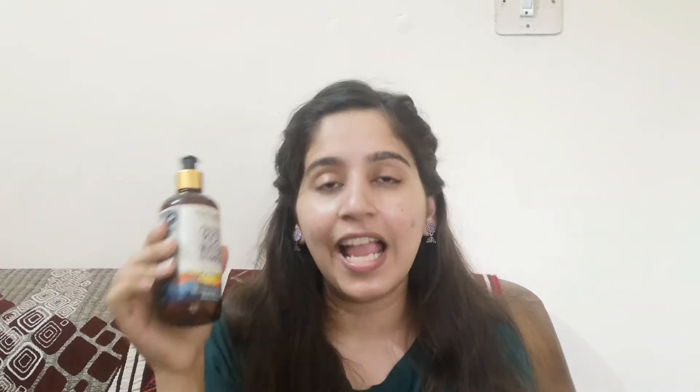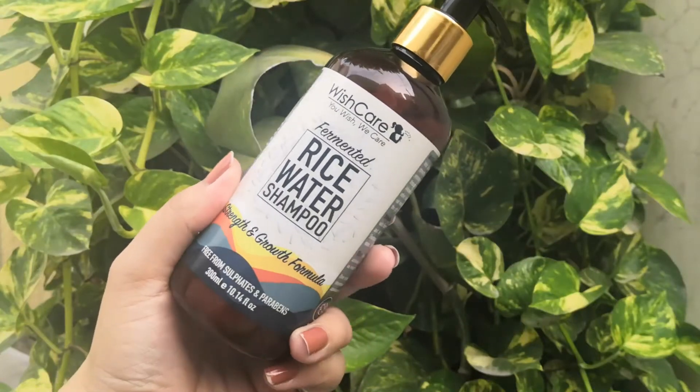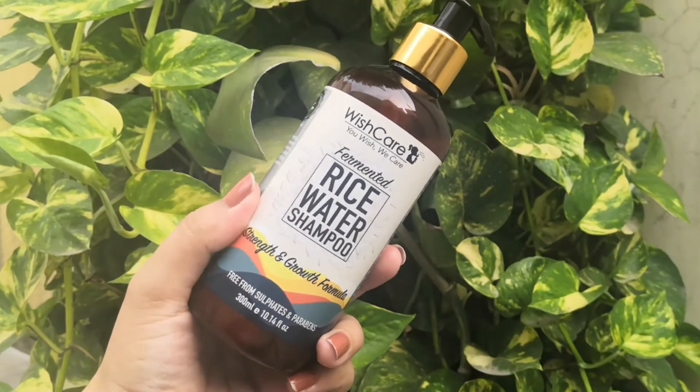It's truly a chemical-free shampoo — quite mild and the fragrance is also really nice. I've already used it and you get a good quantity. WishCare uses recyclable, eco-friendly packaging — it's not made of regular plastic, which is a great thing. The main ingredient is fermented rice water, which is very good for hair.